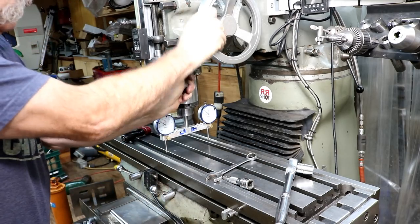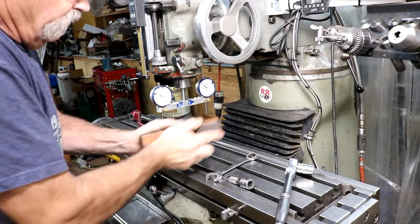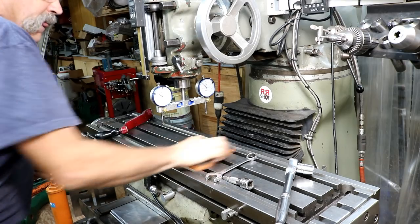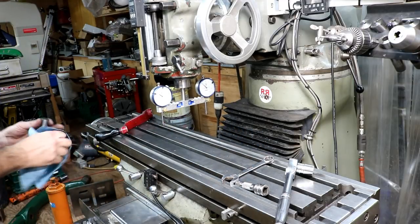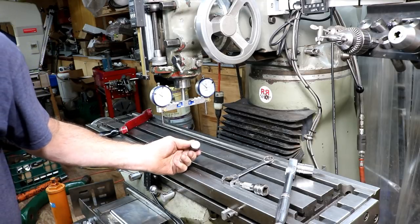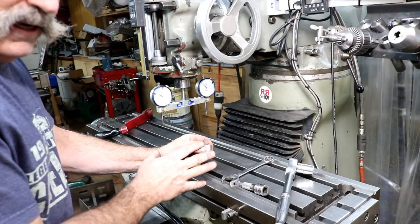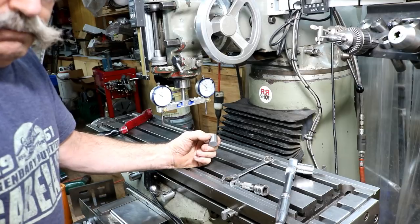First thing you got to do is calibrate your gauge. Make sure your surfaces are clean. I'm just going to take a precision ground flat stone and check the area here where I may touch with the gauge. It looks pretty good. So the first thing you have to do is calibrate. I'm going to use a piece of round bar that's been heat treated and has been ground. It's not a gauge pin, but the ends are parallel. It doesn't matter what size it is — you just want both sides to be parallel.